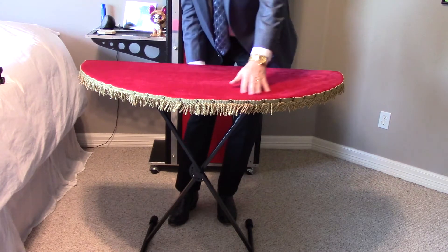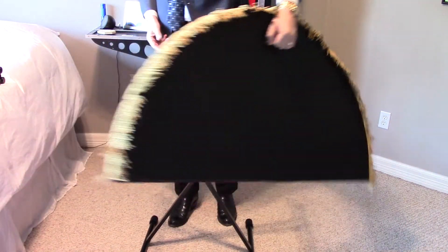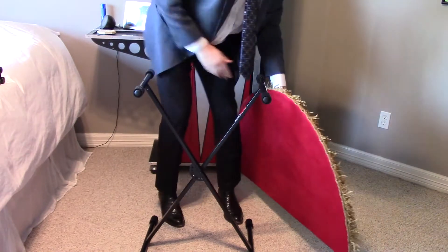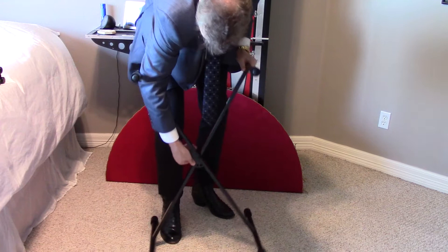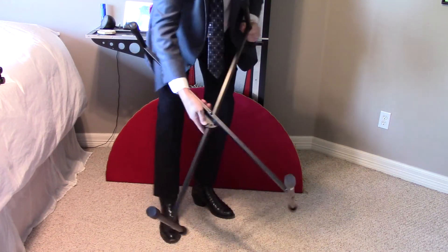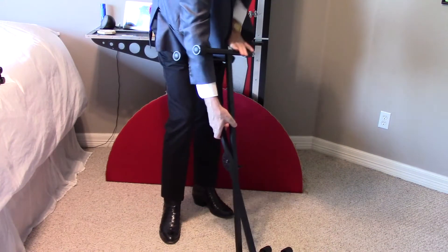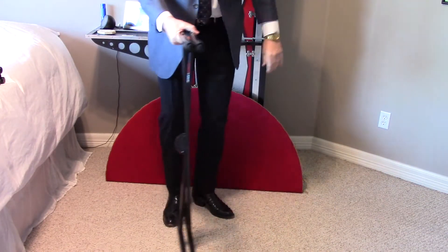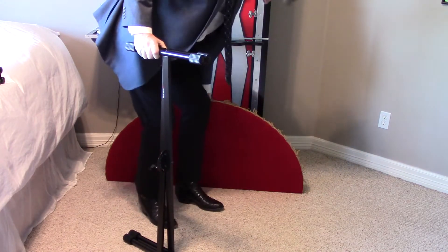One of the other nice things I like about it is it's very easy to set up. It has a nice handle on the bottom there so you can hold it, and then this base is very easy to dismantle — just pull this out, it closes, and you've got about four different settings that you are turning up.